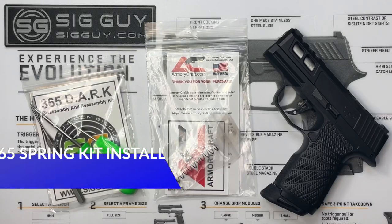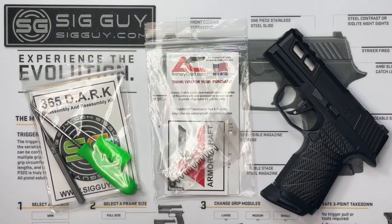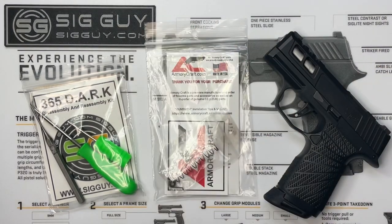Welcome to the video. Sig Guy here. This is an installation video for the Armory Craft P365 four-piece ultimate master spring tuning kit. In this kit we have four different springs: a reduced weight striker spring, a reduced weight striker safety spring, a reduced weight sear spring, and a positive reset trigger return spring. I'm going to show you how to disassemble your P365 and install all these springs.